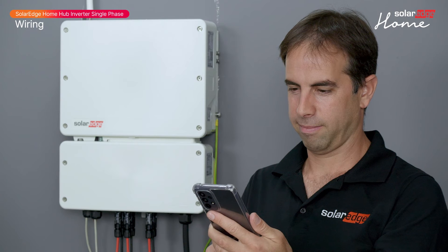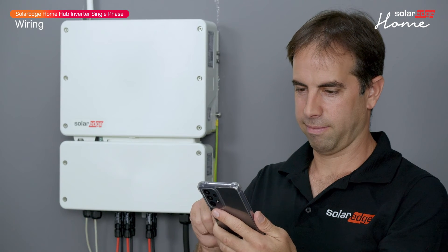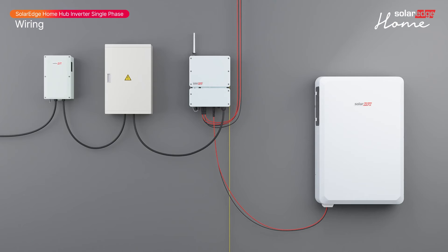Let's establish the communication between the battery and the inverter through the SolarEdge home network using the supplied antenna. If you choose to use a wired RS485 connection, refer to the installation guide.